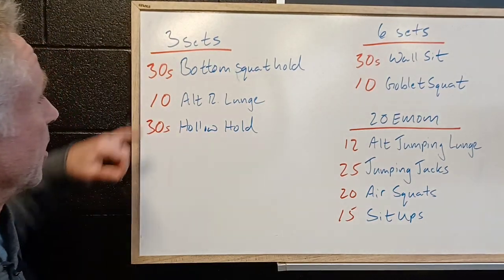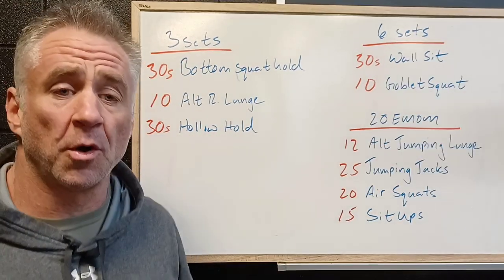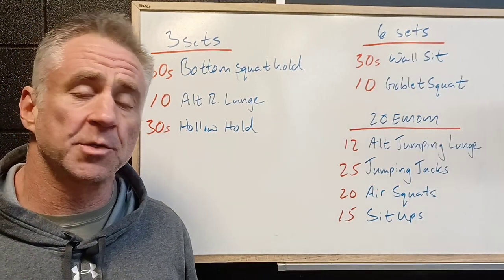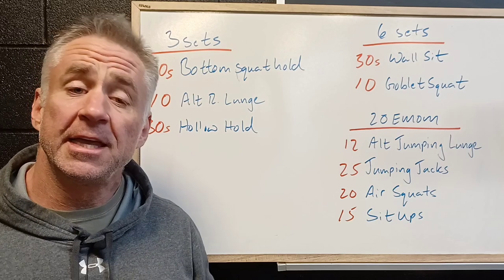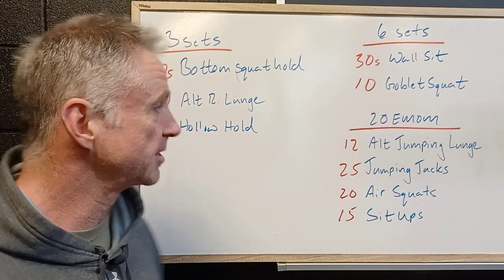So let's take a look at what we've got for tomorrow. We're gonna start with three sets of a 30-second bottom of the squat hold. We're just gonna sit at the bottom of the squat, get comfortable getting down low, get as low as you possibly can. Everybody's gonna look a little bit different but this is something we want to progress through.